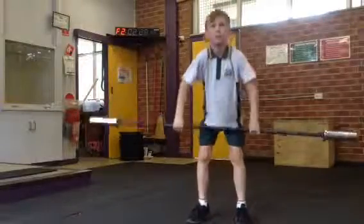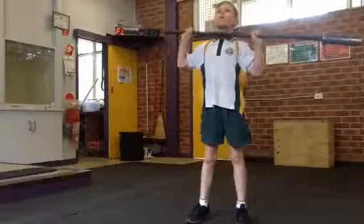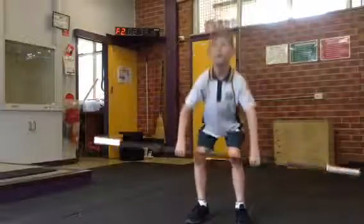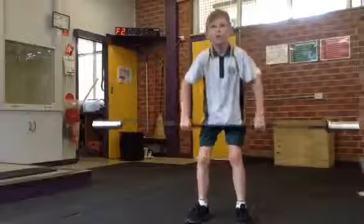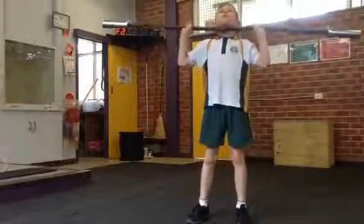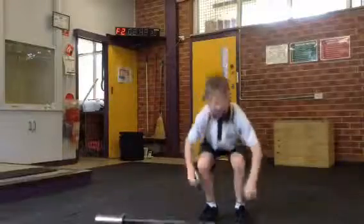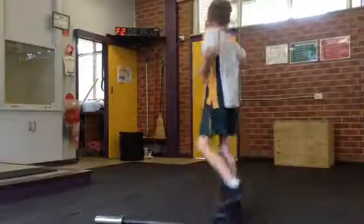We've got 30 seconds. 25. 27. 28. That's it. 29. That's 30. Good boy.